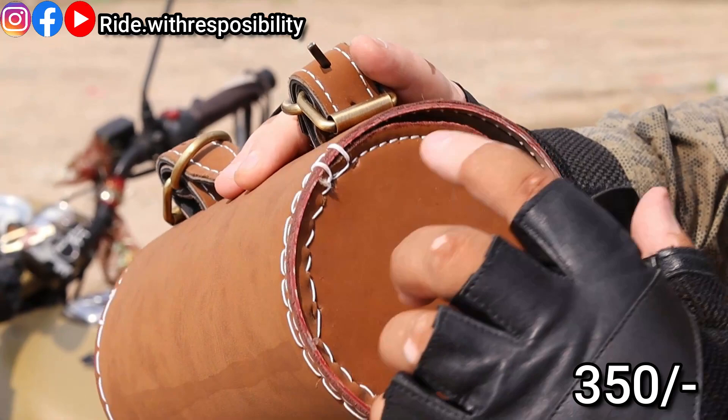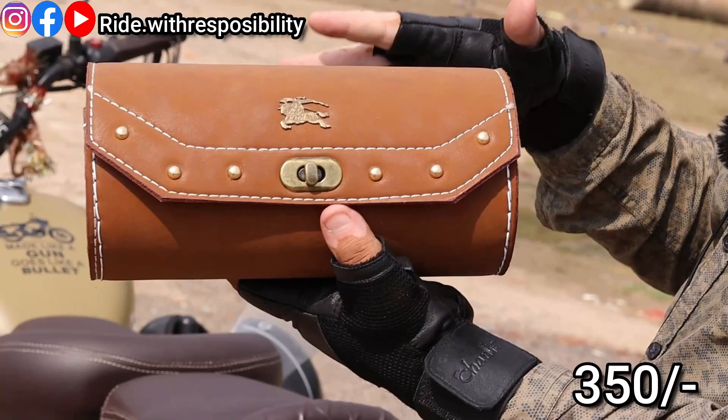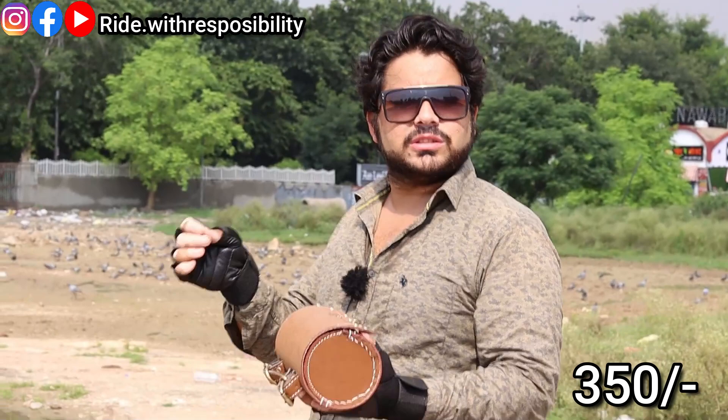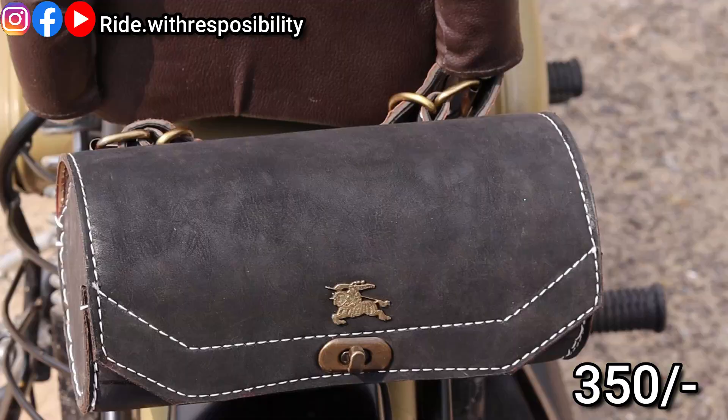You will see the design here. You will find white color stitching throughout. From here, there is a lock. If you engage this lock, the bag will be closed. You can keep your important things inside. If you want to carry something inside, you will be able to use it comfortably. Now I will show you the other colors.